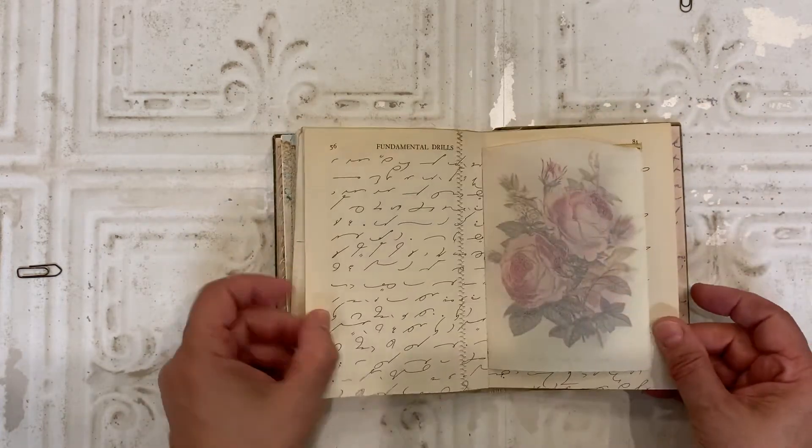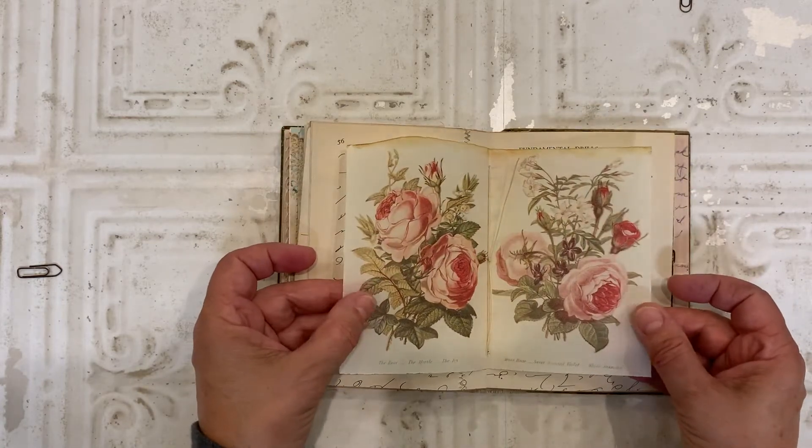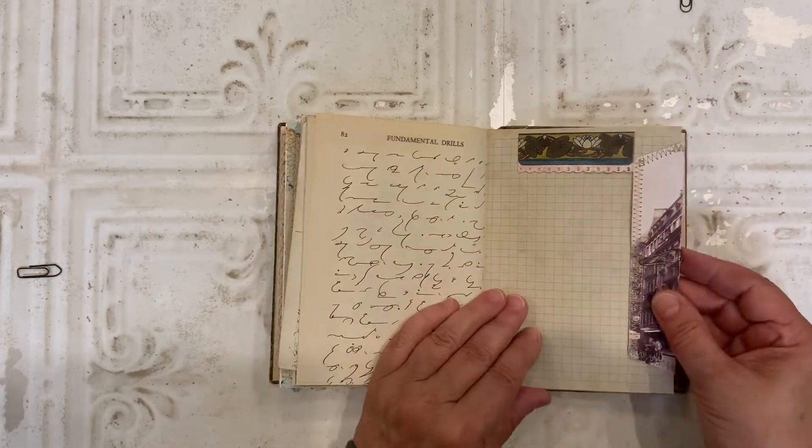Shorthand paper. And this is botanical that I printed on vellum. Here's a shallow tuck spot. You could stick something up in there.